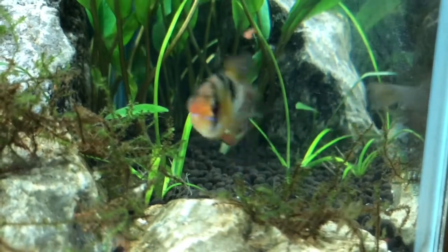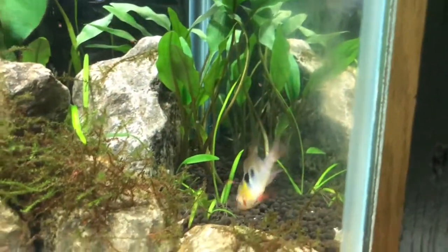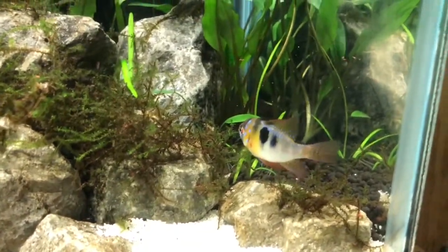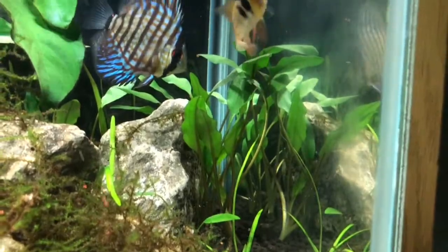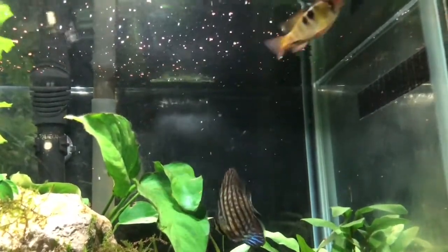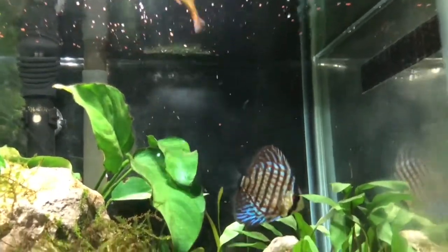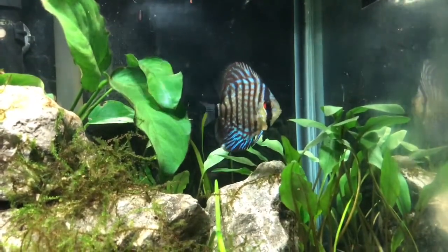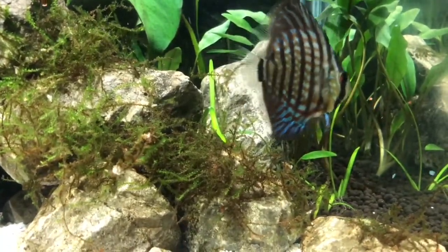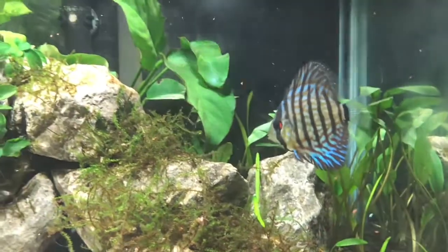Here's a quick update on the German blue ram — his color is phenomenal, I'm loving how his dorsal fin is popping up. He's eating like a champ: I'm feeding him New Life Spectrum small pellets, normal flakes, and Beef Heart flakes meant for the discus which he eats anyway. He is absolutely awesome — whatever I do, he's staying. The discus is also doing great on Beef Heart flakes, Omega One flakes, and Cobalt Super Color flakes — he's not picky at all.